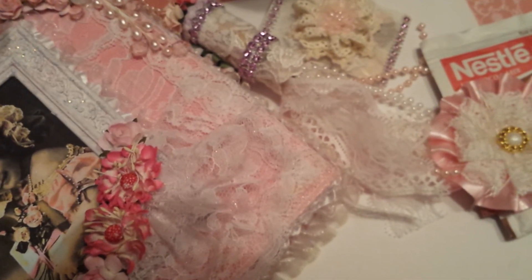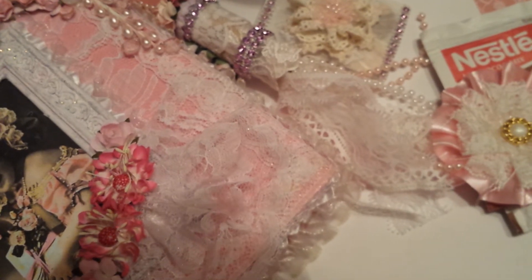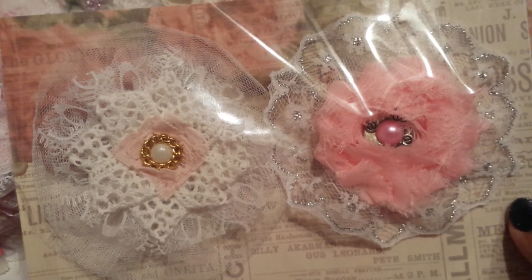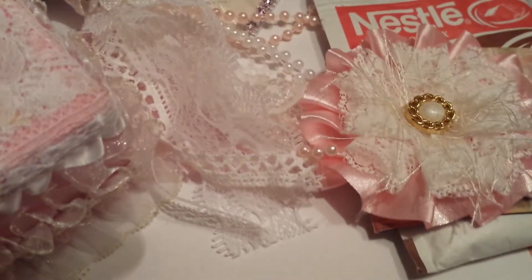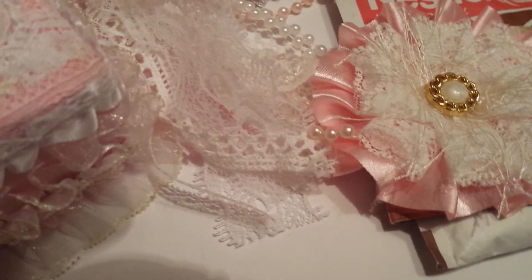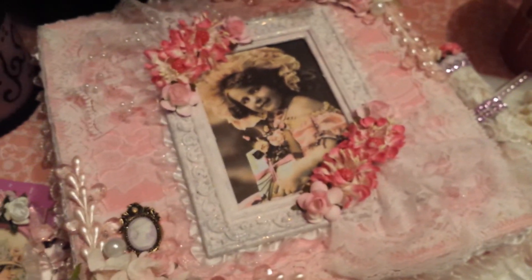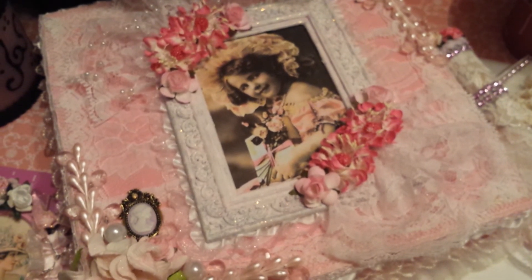Then I did a couple more handmade flowers — they just look like that. I already packaged those up. So that's my box, one of my design team projects. Let me know what you guys think, have a great week, thanks for watching!